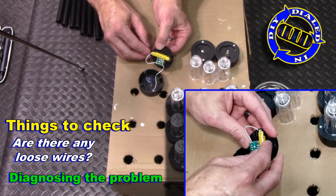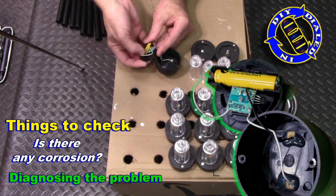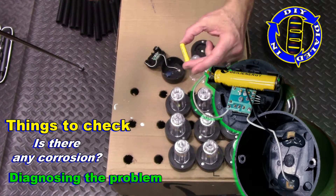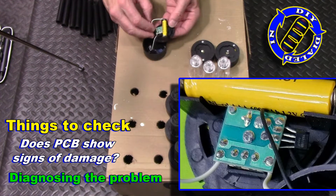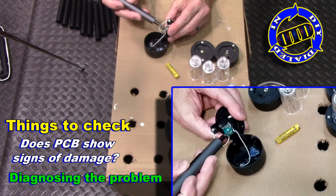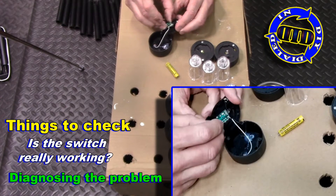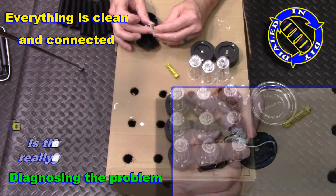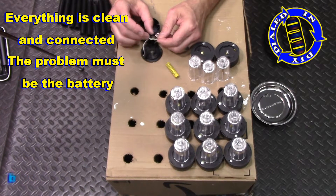For now, I'm just going to check out four of the most common problem types that you find with small electronics like this. On the little green PCB board, you're just checking for anything that looks like it got overheated, maybe burnt, or cracked. No matter whether these were new or have been used for a while, I would still go through the same check process if something started not working quite right. The good news in diagnosing this problem is that everything inside was clean, so ultimately it must be the battery that is the problem.